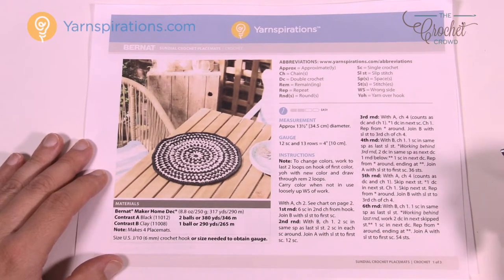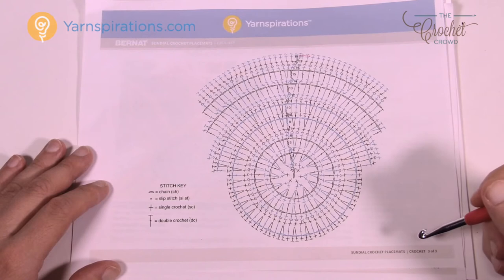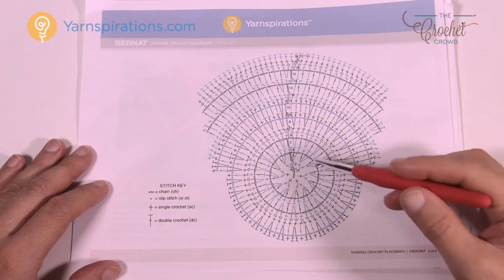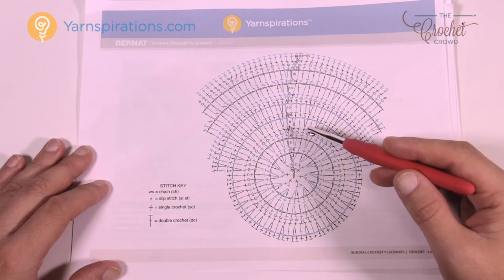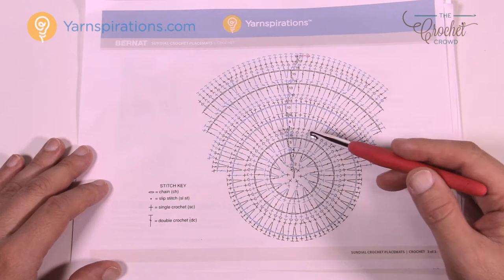I want to direct your attention to page number three, because that's the diagram to make it easier to follow. Before this scares you, everything is really quite easy. The thing I screwed up on the most is that I was watching television and missed two different rounds, so my placemat wasn't as big as it's supposed to be, and it buckled as a result.